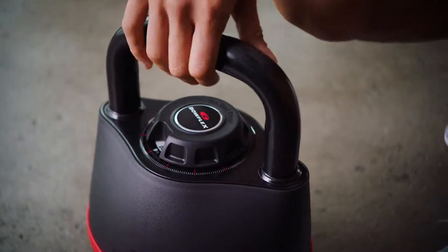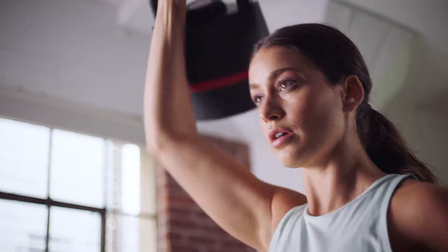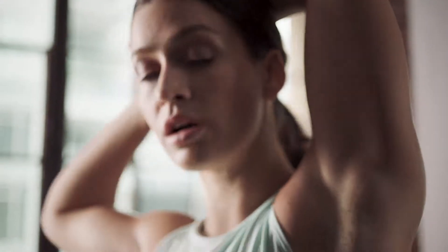With the turn of a dial, you can easily adjust from 8 to 40 pounds, rapidly switch from one exercise to the next, and perform a wide variety of full-body exercises that can tone your arms and legs and add stability to your core.